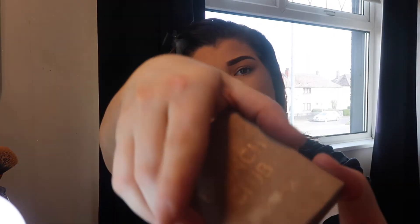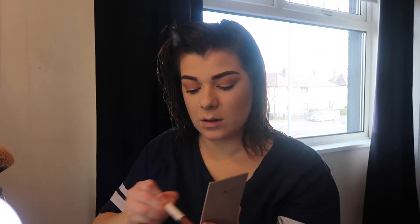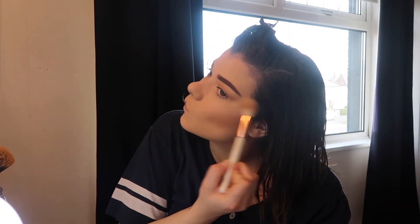I'm then going in with another Primark love of mine — it's the Brunch Club Highlight. I think this is like a champagne colour or something, but I just love this highlight. One of my favourites, as well as the Becca Opal which I used to use all the time, but then I came across this highlight from Primark and I've just used it ever since — and it's lasted me so long. I just usually put it on the main points: the top of the cheekbones, the nose, and a wee bit on my forehead and my lip.